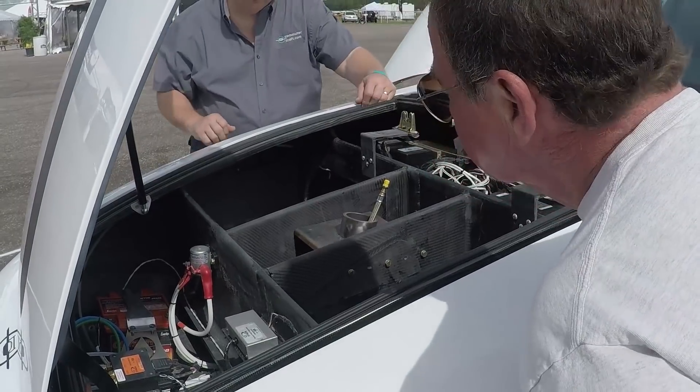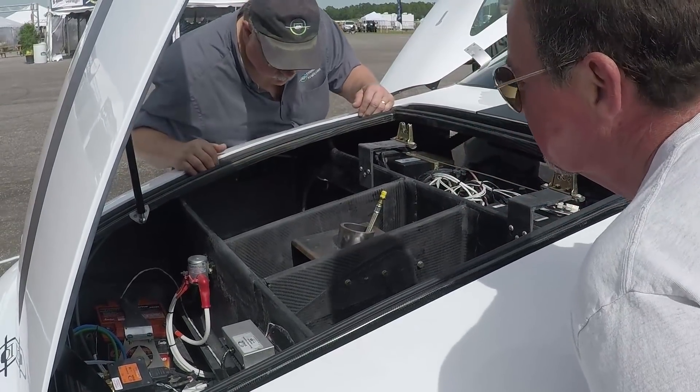First flight on this aircraft will be within the next couple of weeks. When we get back to Georgia, we have our DAR inspection scheduled. Then we'll start into taxi testing, and as soon as everybody feels comfortable, we'll get it in the air. One thing we won't rush is flight test.